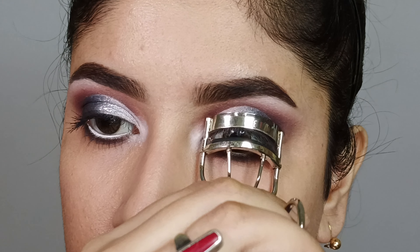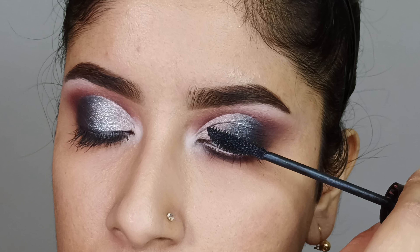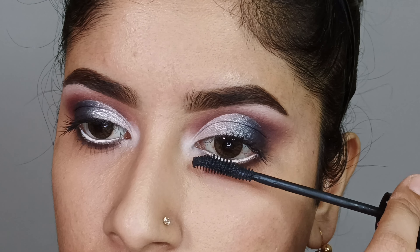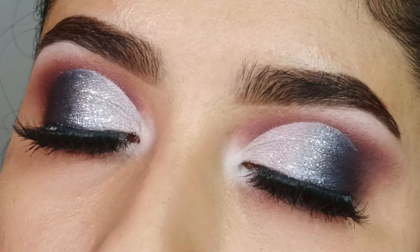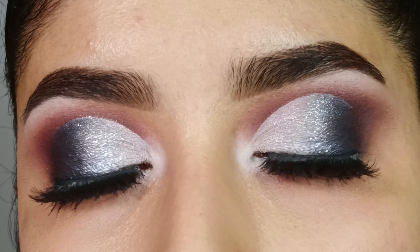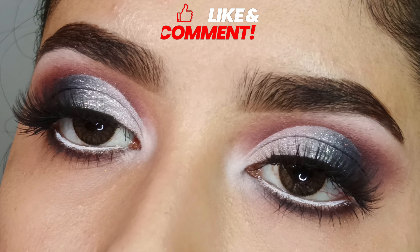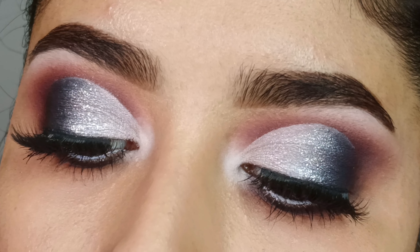I will also curl my lashes and coat the upper and lower lashes with Essence Princess Lash Mascara for length and volume — this mascara provides great volume and length. I will also apply false lashes off camera. So this is the final completed look! I hope you all liked this look and found the video helpful. If so, please give the video a like, subscribe to my channel for more new videos, and comment to let me know how you liked this look. See you next time in a brand new video — till then, bye guys!